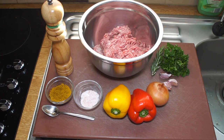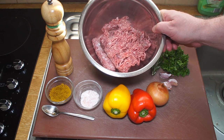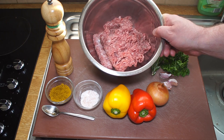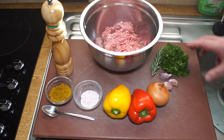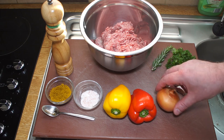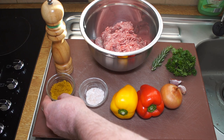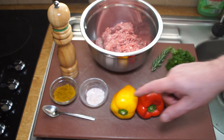Kofta kebabs, mince beef kebabs, mince meat kebabs. I've got here one pound ten ounces, 750 grams of minced beef and pork. You can also use minced lamb or just minced beef - use what you have. I've got a sprig of parsley, a small sprig of rosemary, three cloves of garlic, a small onion, a slice of each of these peppers, two teaspoons of salt, two teaspoons of curry powder, and some black pepper.